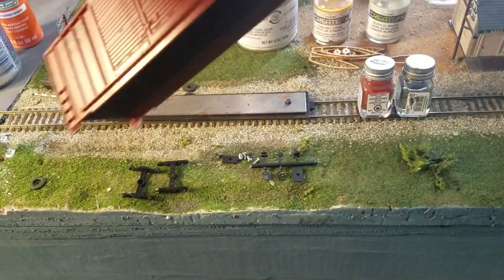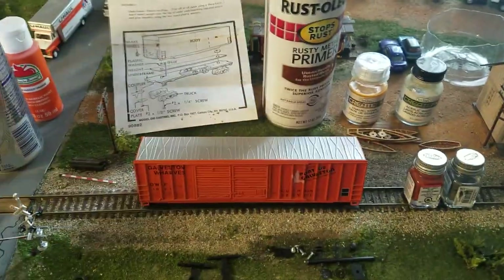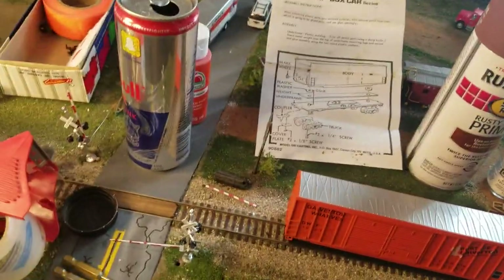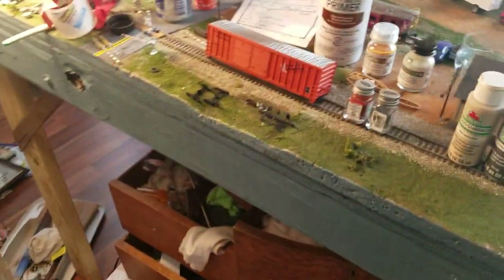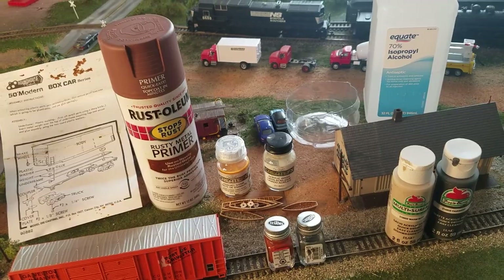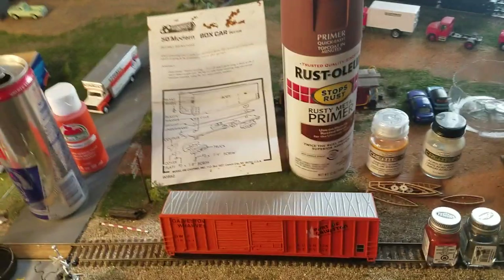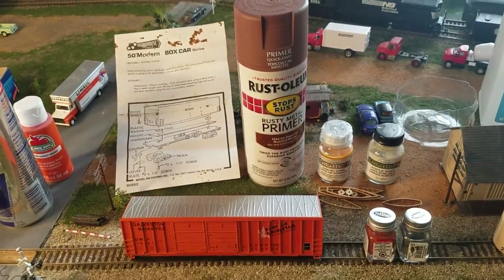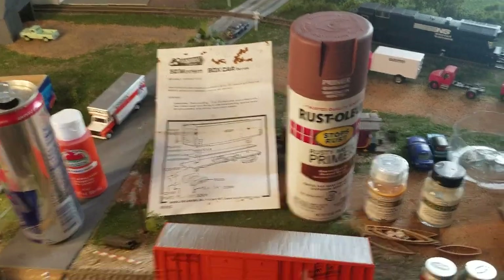I did buy some Sergent Engineering couplers for this car. It came with these little things and I don't like them — I think they're crappy. All the other freight cars that I have have decent couplers, I think they're McHenry's or something — they come on all the new Athearn and whatnot. They're okay, but the spring on them breaks and then the coupler doesn't work as well. So I bought Sergents — they come six in a pack — and we'll see how those work.